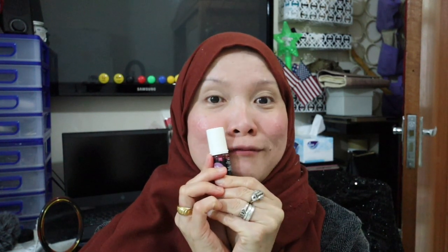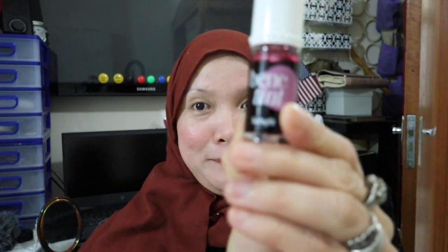My cheeks are blushed — yeah guys, this is really nice, I love it! And my lips are pink too.